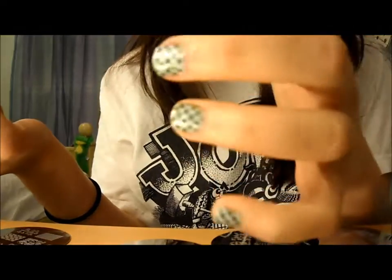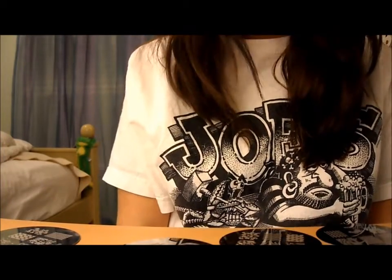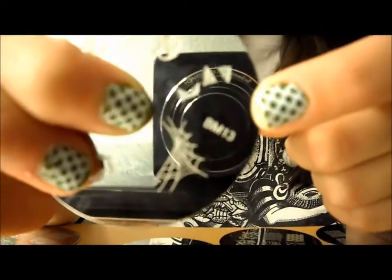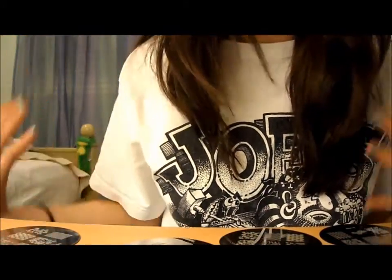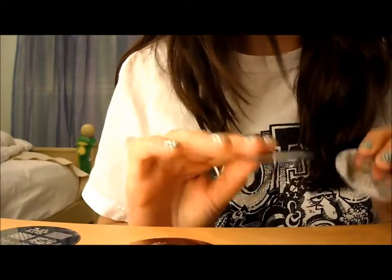Another thing is that the Bundle Monster plates are not as detailed. For example, plate BM 13 — I have no clue what one image is, but my best guess is three bats. Another image on it took me a while to figure out, but I think it's a witch on a broom. You can't really complain though, since you got about 20 plates for under $20. It's not all of them that lack detail, just a couple.